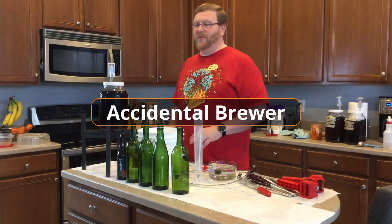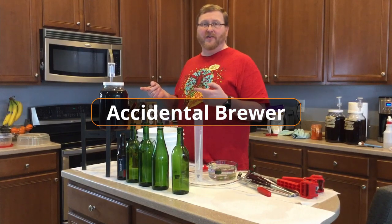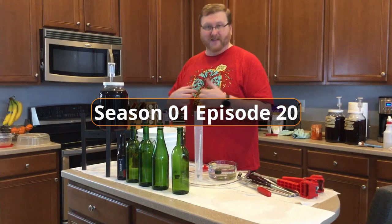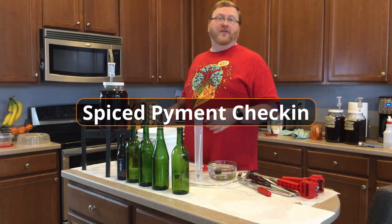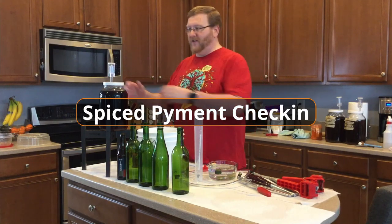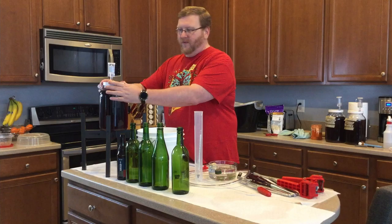Hi, I'm the Accidental Brewer and today we're going to check in on the Spice Piment. And yes, I am wearing the same shirt from the last episode that you might have watched. Sometimes I do these in batches — it's better for me that way.